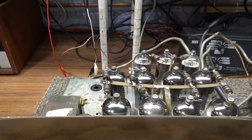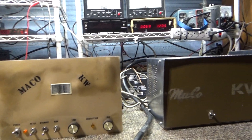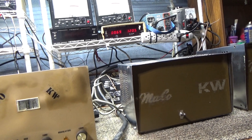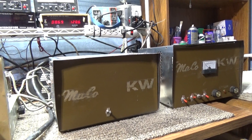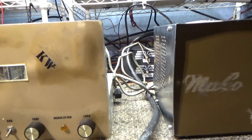I put in a relay so it can go AC or DC — whatever you put into it, AC or DC, it should run if you've got the right power supply for it. I don't have an AC one, but anyway, one thing I wanted to mention...